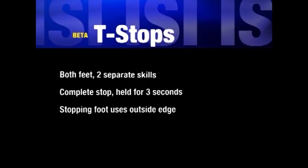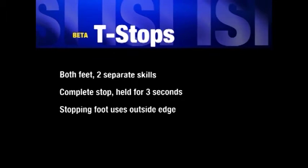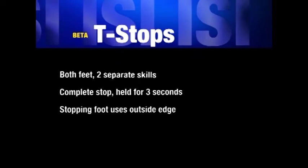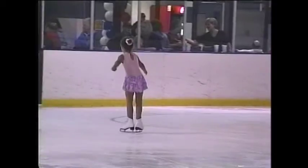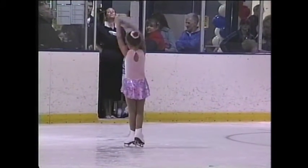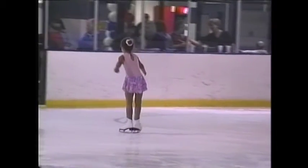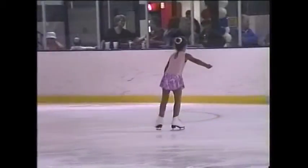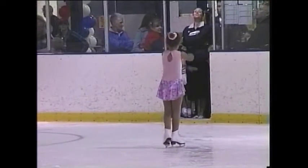The last maneuver is the T-stop. Right foot outside edge: a complete stop must be made in good balance using the outer edge of the right stopping foot, by placing it in back of the left skating foot for the skating or stopping action. The maneuver must be performed in a straight line, and the final stationary position must be held to a count of three.